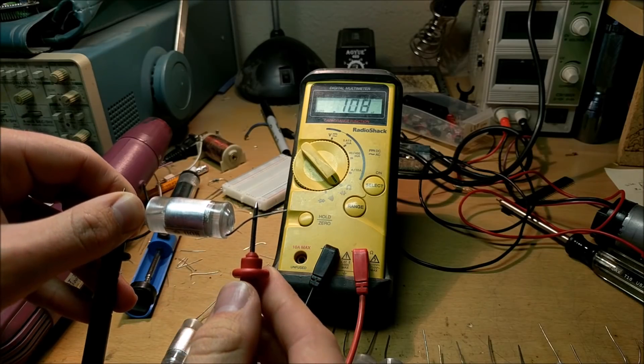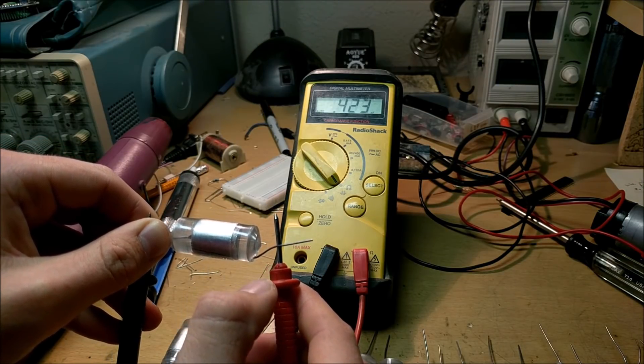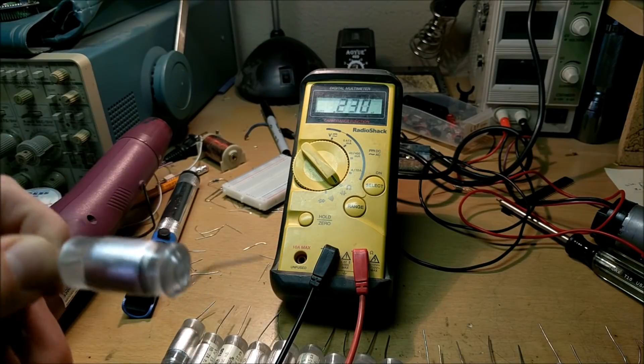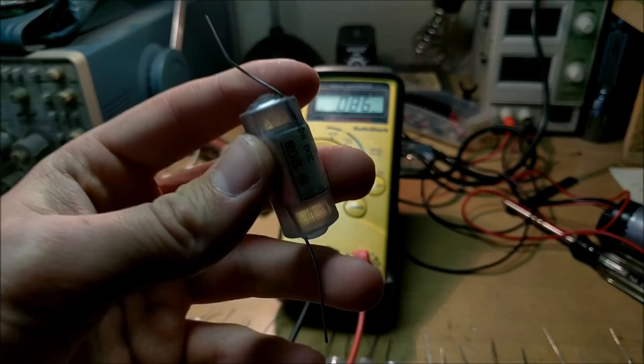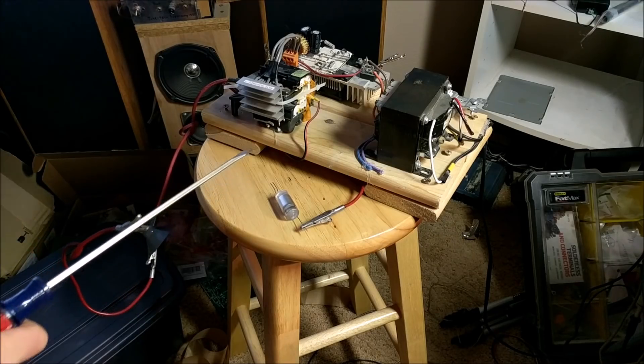When I connect these capacitors to my multimeter, it jumps up to a capacitance of approximately 422 picofarads, which is pretty cool. It means these capacitors are rated a little bit over what they actually are. Let's test these on the ZVS driver, just to make sure that one of them will handle fine on the tesla coil.